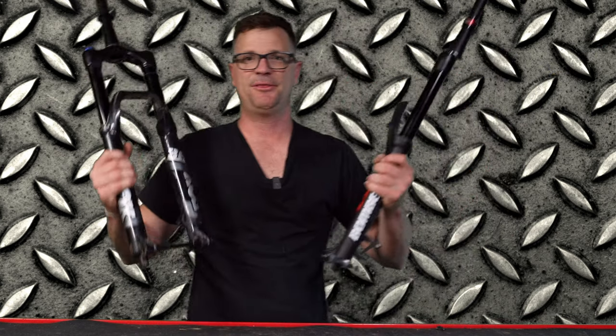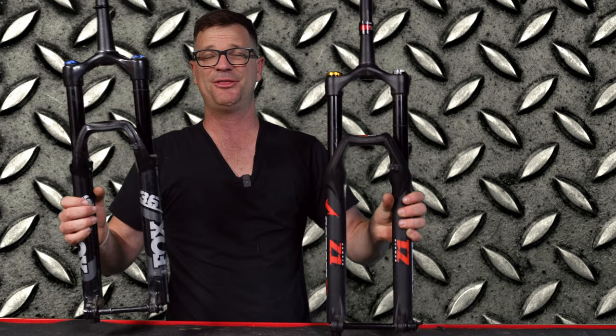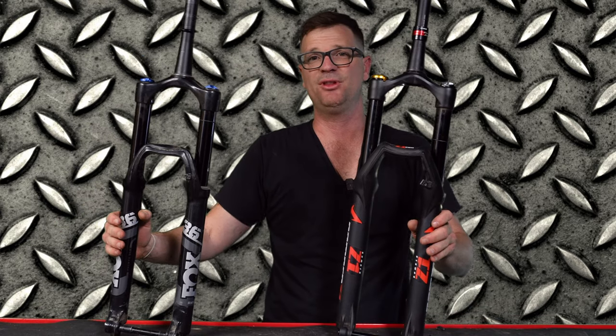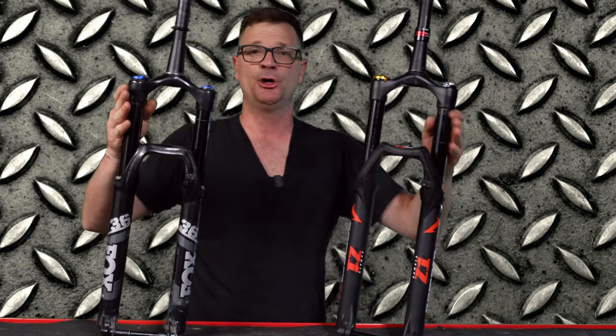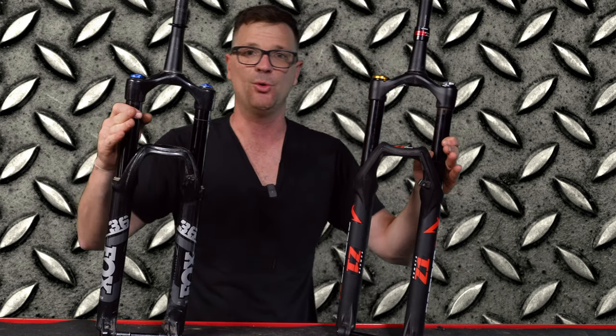The Fox 36 and the Marzocchi are my favorite forks. The 38s can be a little bit harsh, but if you ride really hard I would go for the 38. The 36 is just an amazing fork because it's more plush with the thinner stanchions. Don't think flex is the enemy — you just want the right amount of flex for your riding.